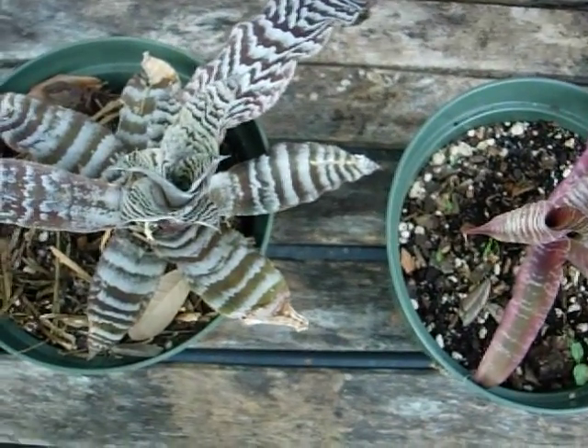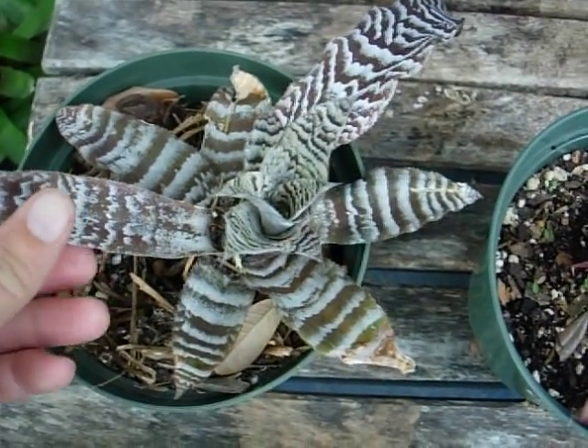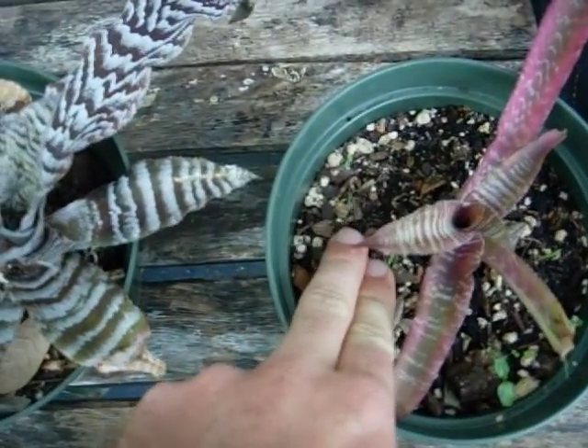Here we have Cryptanthus bromeliads, also called earth stars. Very interesting bromeliad, as you can see. They're terrestrial — they like to grow in soil. They don't grow on trees and rocks.